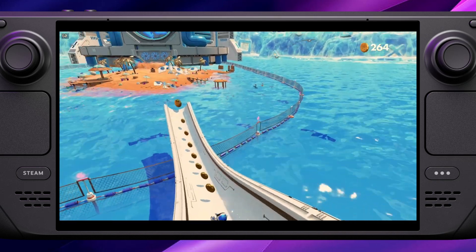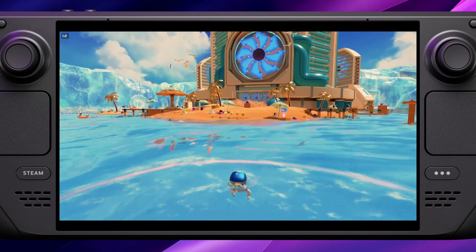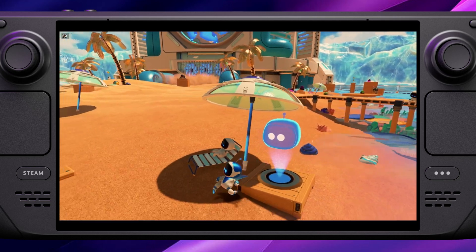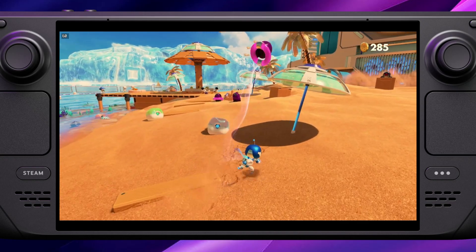A few points before we start: we're going to be using a program called Chiaki, which will connect to your PlayStation via a remote play feature. You need to make sure that your PlayStation and Steam Deck are on the same network, and for as smooth a connection as possible I'd recommend plugging your PlayStation in via Ethernet cable if possible.